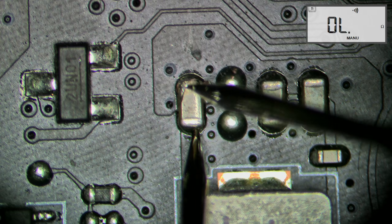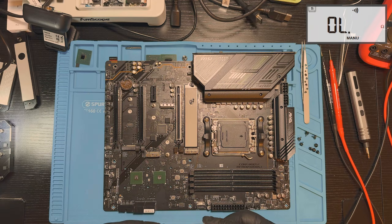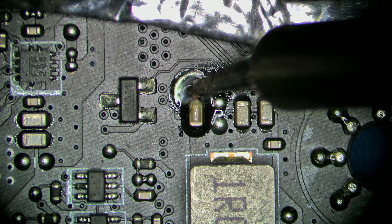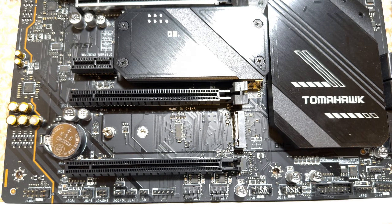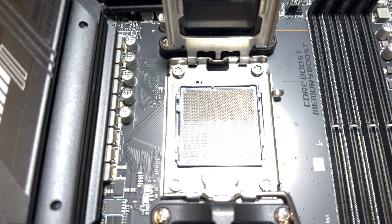Hi everyone! Today's video is a good example of a surprisingly easy repair. This time we'll be fixing a motherboard from another customer who sent me the same story as in a previous repair. It looks like the board stopped working after being reassembled in another PC case. Remembering how involved the previous repair was, I thought this one would turn into a long story as well, but I was wrong.